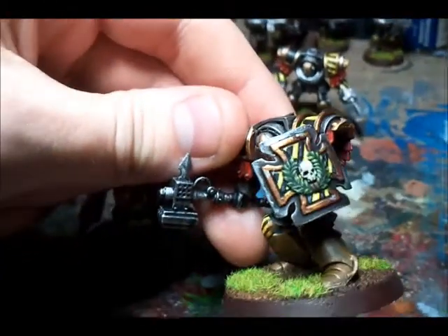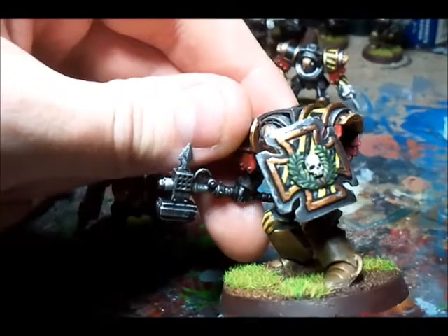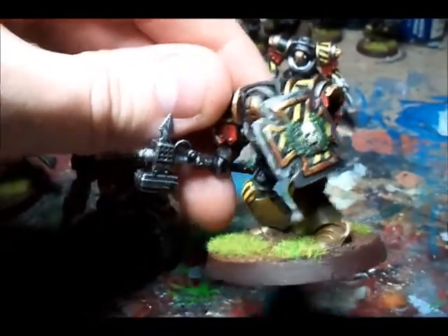I really quite like that one because I've got my shield on there, which has been highlighted: Knarloc Green, Badab Black wash, Scorpion Green, and then Rotting Flesh. I'm really pleased how that came out.